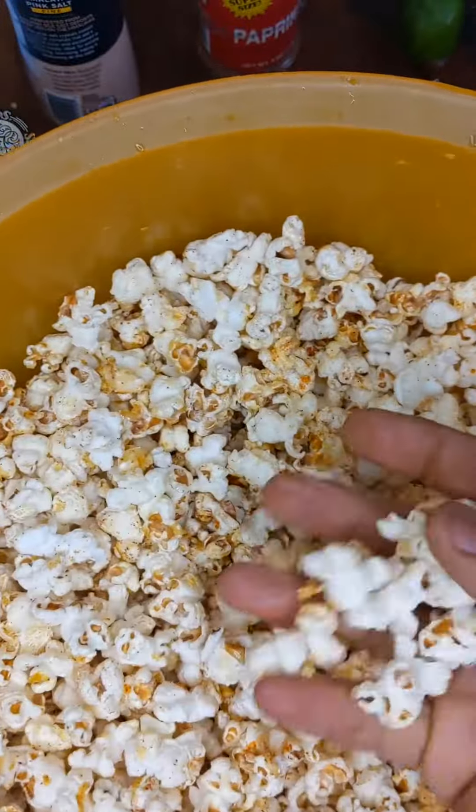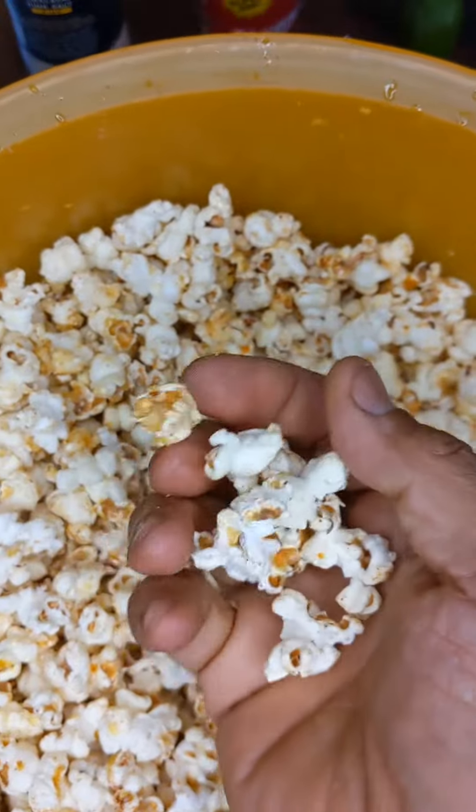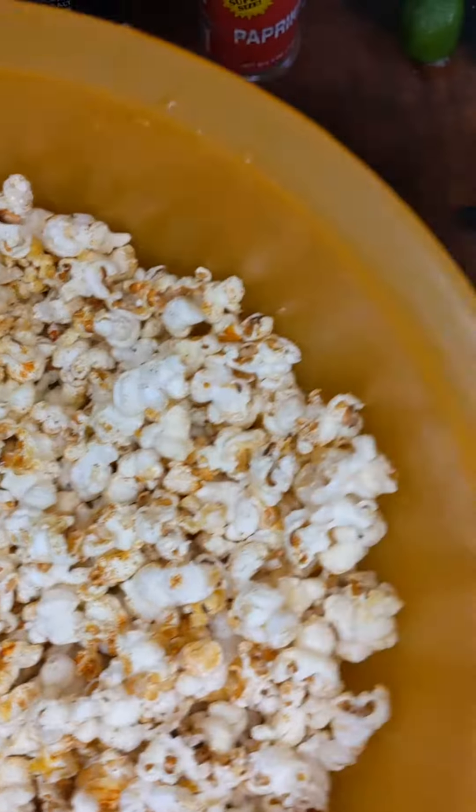Hey guys, one treat that I like to make a lot is popcorn and I like to add a lot of spices. So I'm going to show you what I do for my popcorn. Let's go.